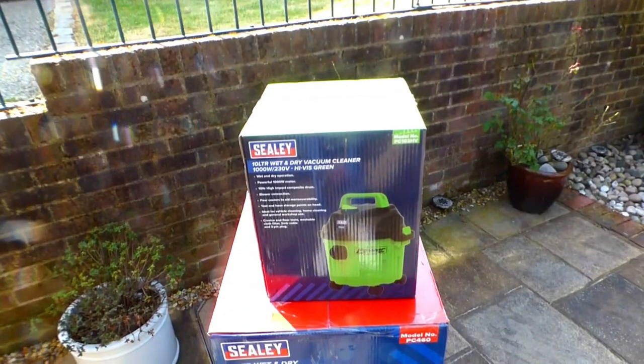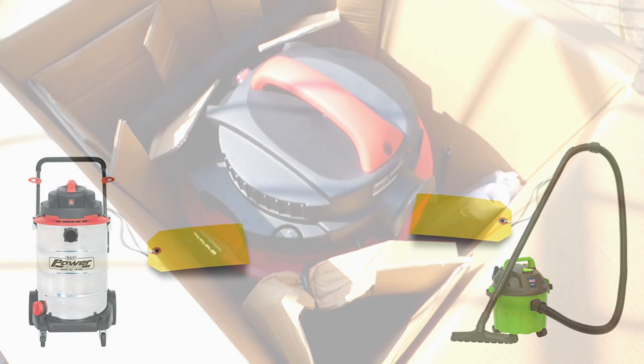With spring here, now is the perfect time to pull out your wet and dry vacuums. Today I've taken delivery of the Sealy 60 litre high-end model and also the Sealy 10 litre lower-end model to show the power of cleaning using a wet and dry vacuum.